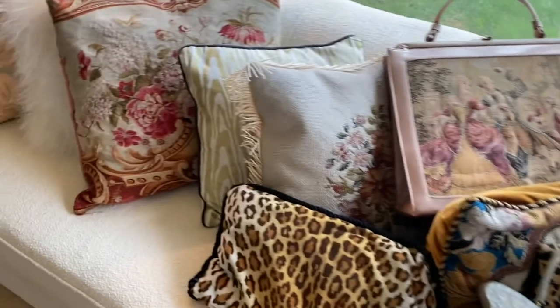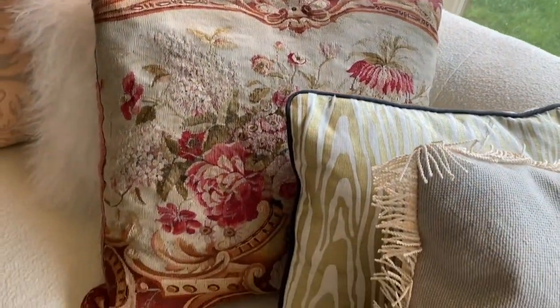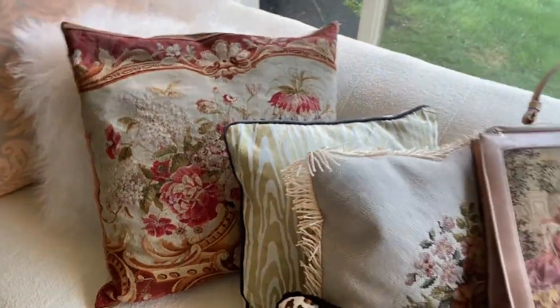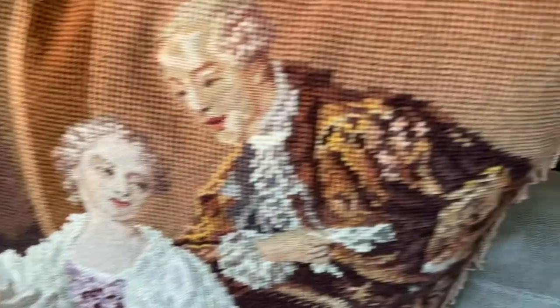They all feature tapestries. On my sofa I have a number of cushions that are woven tapestries or needlepoint tapestries, and we also have bags that feature things of the same design.